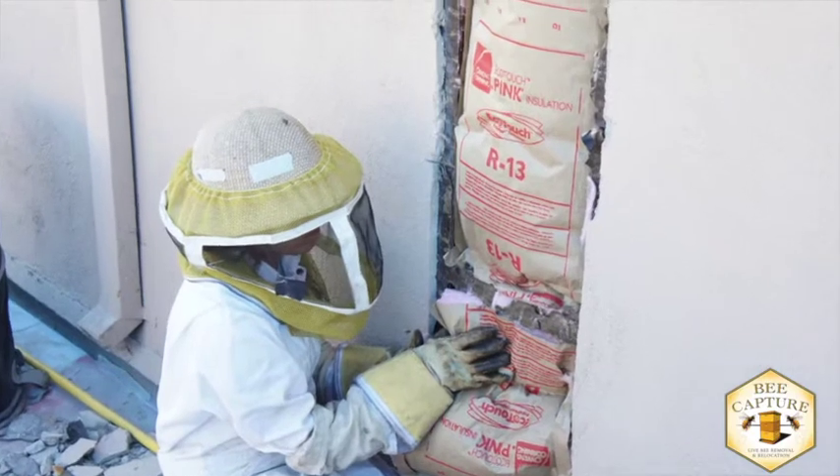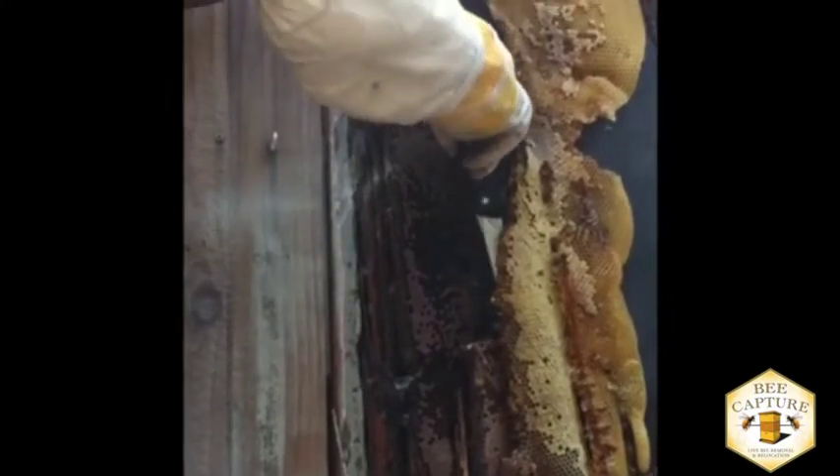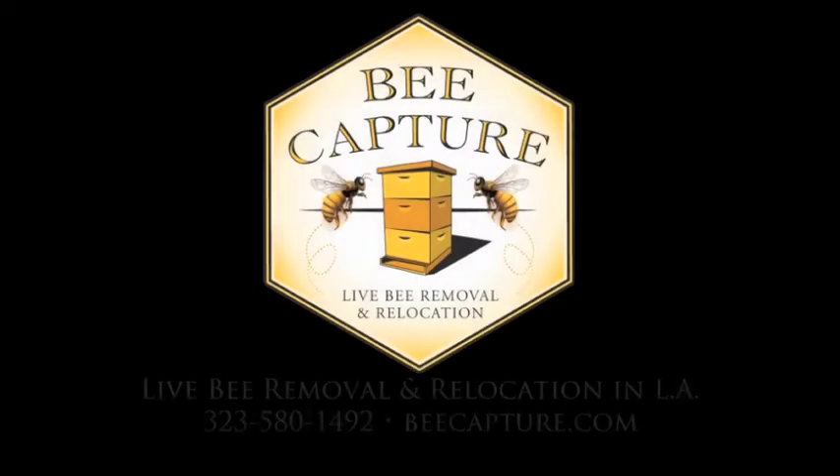We stuff the cavity with insulation so there's no place left to move into. This is a cutout — a live removal and rehoming of a bee colony. It's what we do, because Bee Capture is beekeepers.